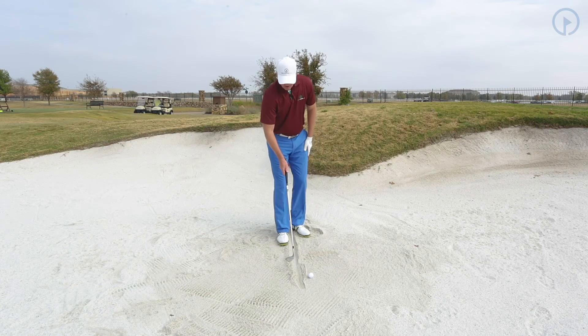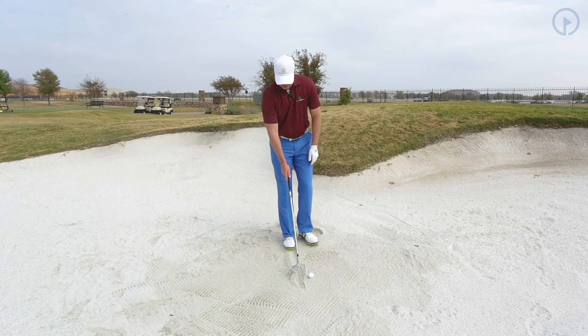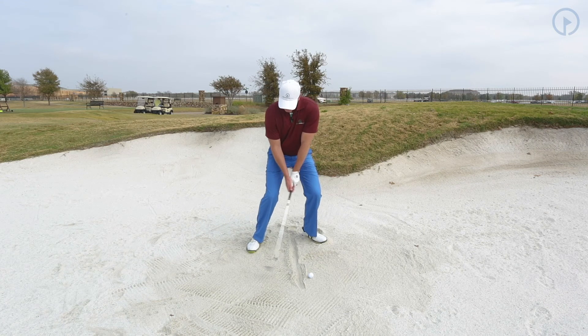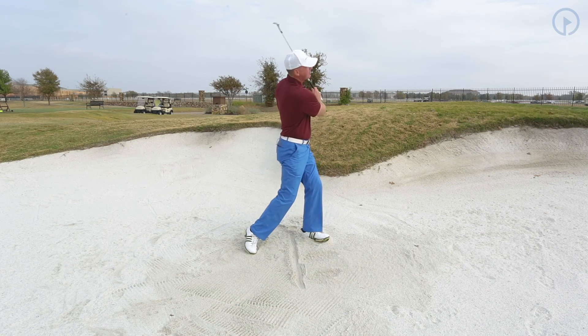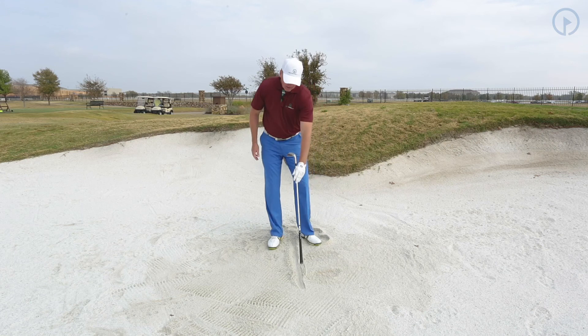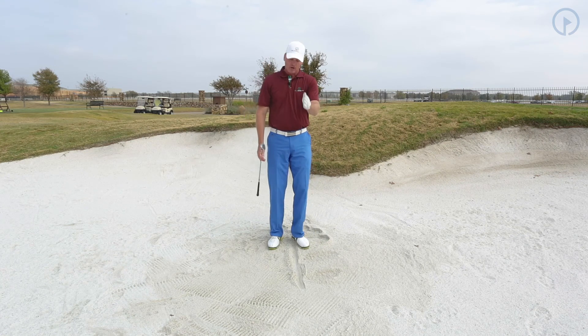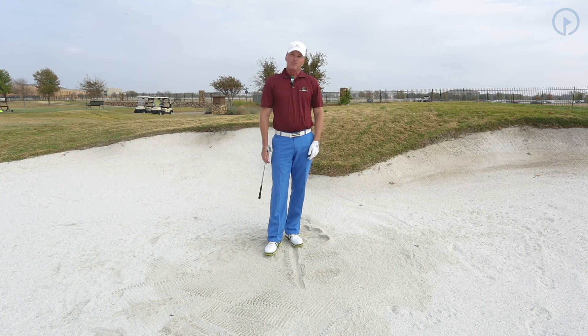So then what I do is I put the ball out in front, go to position one, two, and three. And all I want to focus on is rotating my sternum down through the line. Notice where I hit — right in front of the line. The ball comes out every time. Focus on the line drill and you're definitely going to improve your bunker play.